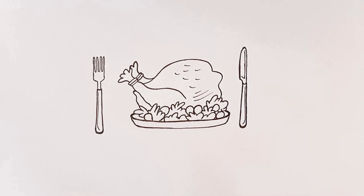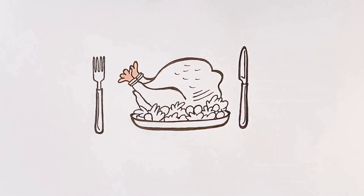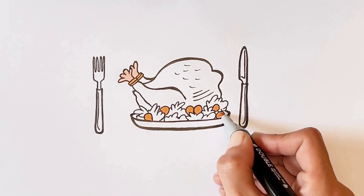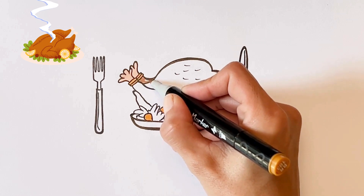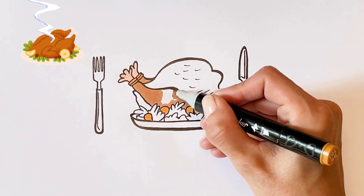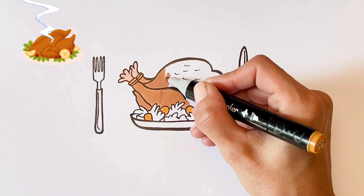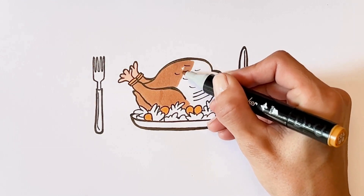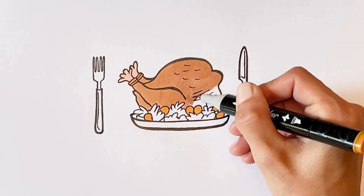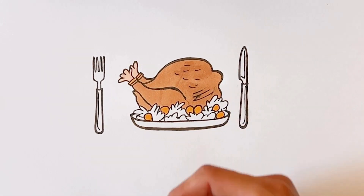It looks so beautiful. Cream color. Yellow color. Brown color. It looks so beautiful. Green color.